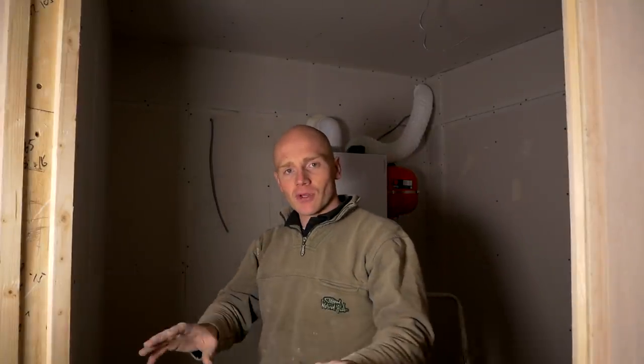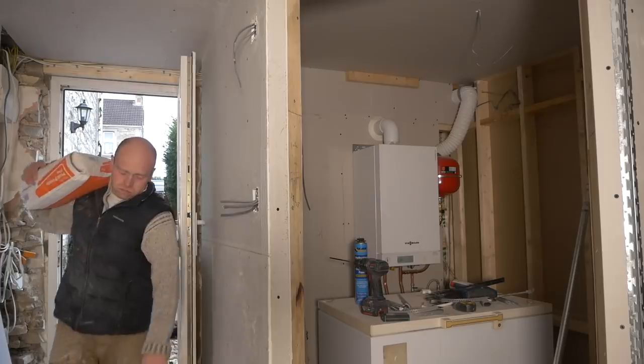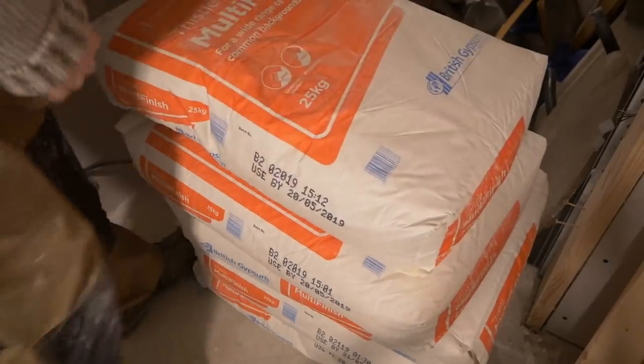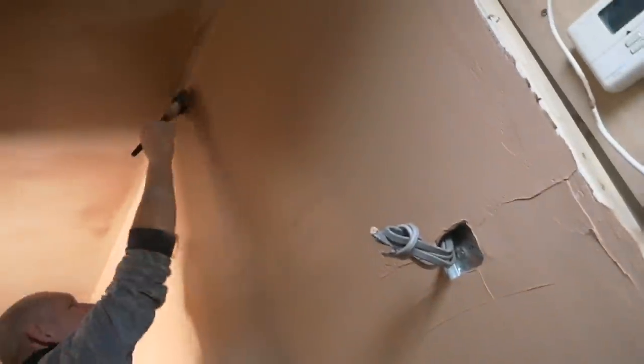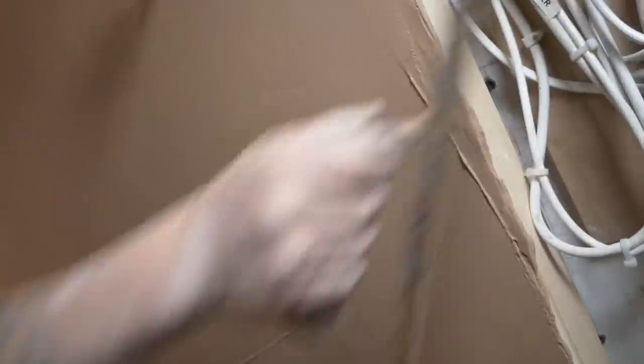Last week we saw the main room and the utility area all skimmed out, but there was no time in the day, nor had I allowed for this room to get plastered. Unfortunately, if I'd thought about it, I could have probably got both done in one hit. It would have cost a bit more, but rather than pay for another half day to come in and do the one or two sets needed for this room, I'm going to tackle it myself.